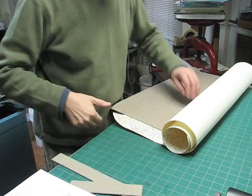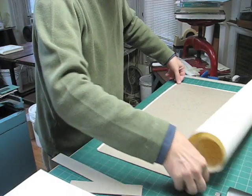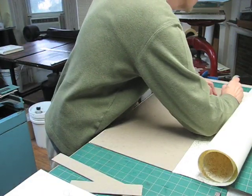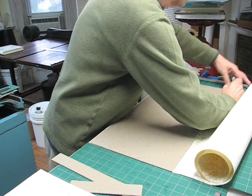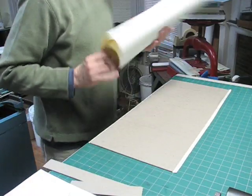Now I'm going to line the board. This is the paper I'm going to use to line the board with. I'll just take this and cut a piece with my Olfa knife that's a little bit larger than the board, then put the excess away.